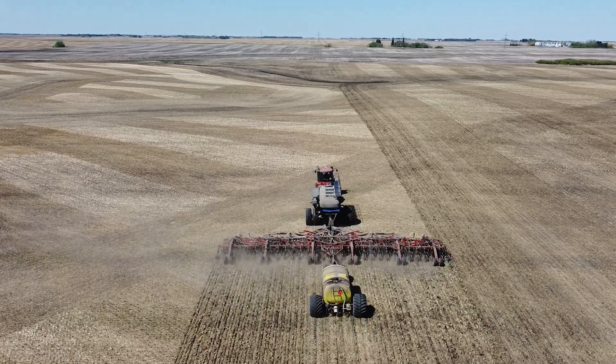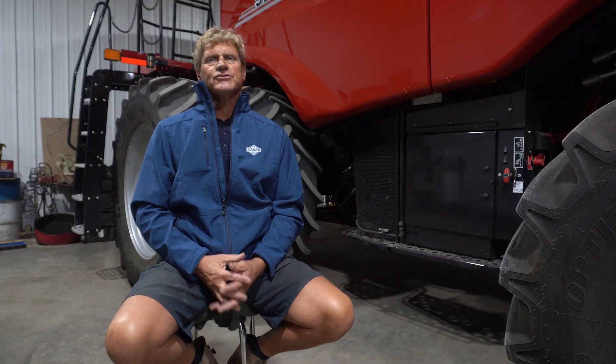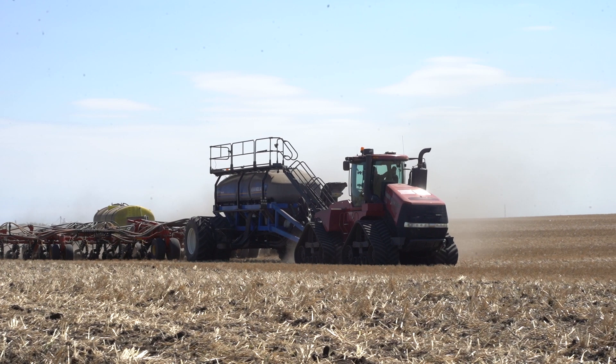The problem we were having with our Burgot 3320 was the scrapers want to build up with debris and they want to wing off. The straw gets in between there, stops the mid-row from turning, and then of course you're pushing soil and you're not getting the fertilizer placement that you want.